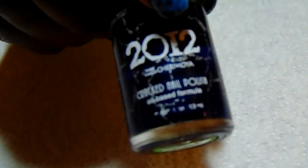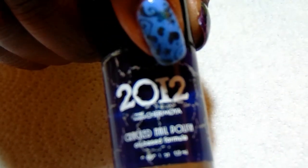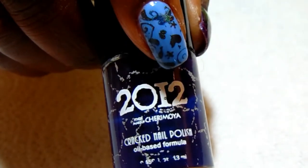I'm also using crackle polishes. The first one is the 2012 Sharamoya Crack Nail Polish in the color Typhoon — I've used this in another manicure as well. The next crackle polish is also 2012 and it is Sanctuary.